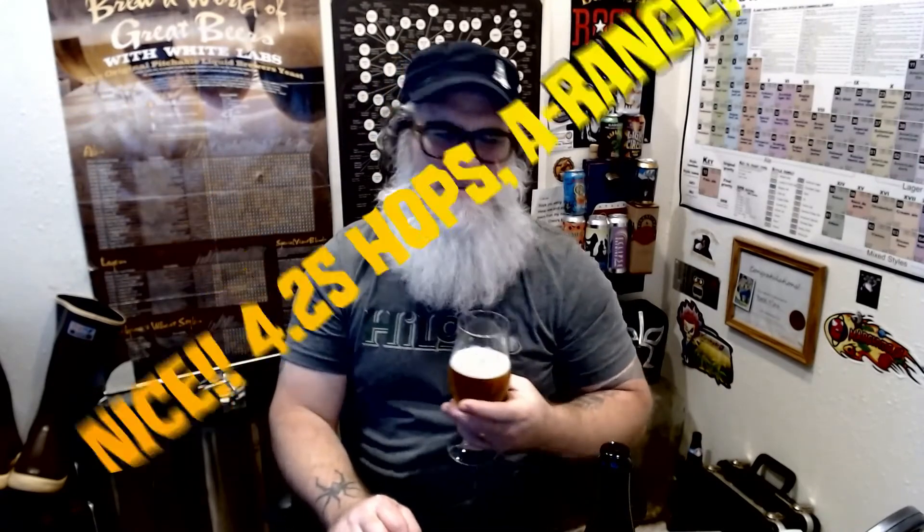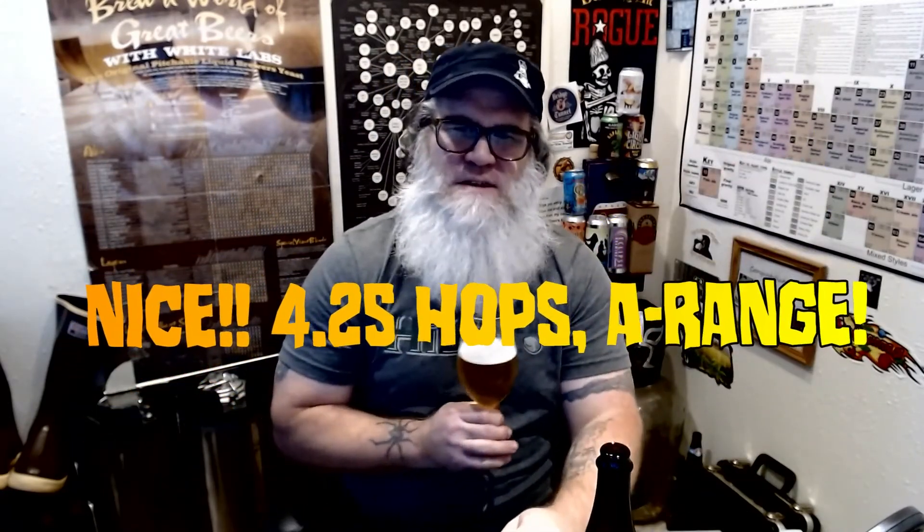The mouthfeel is very light and crisp, and it goes down so smooth — that vanilla waffle cone feel is crazy. As for hops, I don't get a lot — maybe a little bit of floral hop in the back or a piney feel. Out of five hops, I would give this 4.25 hops. It's definitely a range-quality, very good beer — I'd totally love to find another bottle.